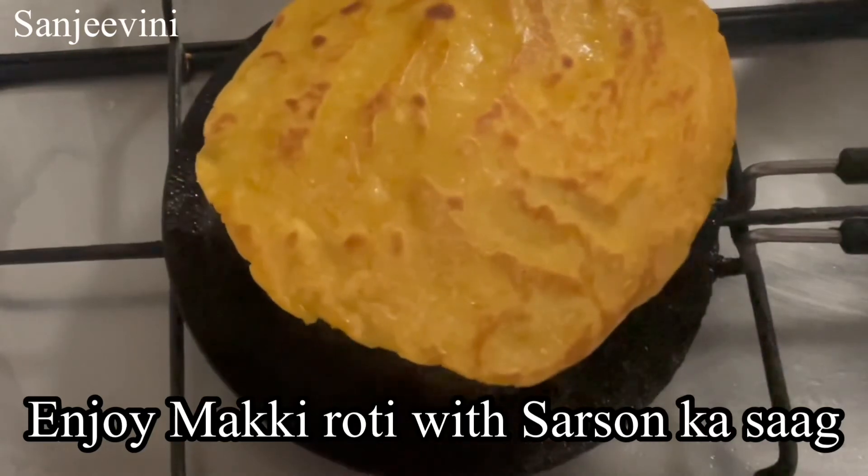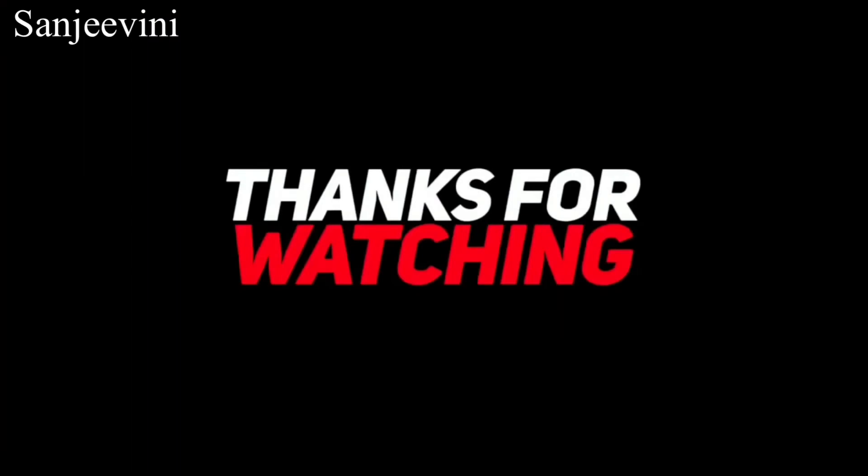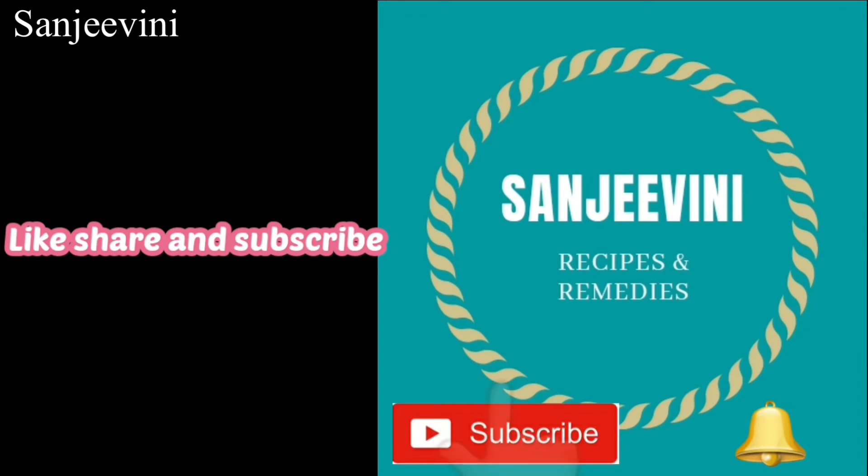Friends, hot makki ki roti is ready! Enjoy with Sarson ka saag. Thanks for watching my channel. Please do press the subscribe button and the like button, and share with your friends and family. Thank you.